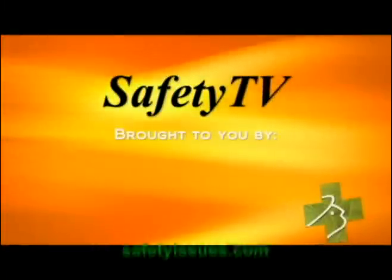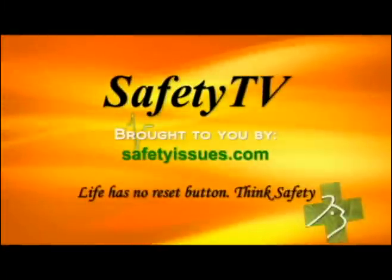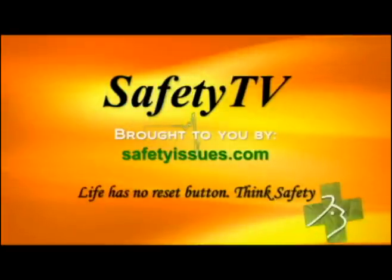Safety TV is brought to you by SafetyIssues.com. Life has no reset button. Think safety.